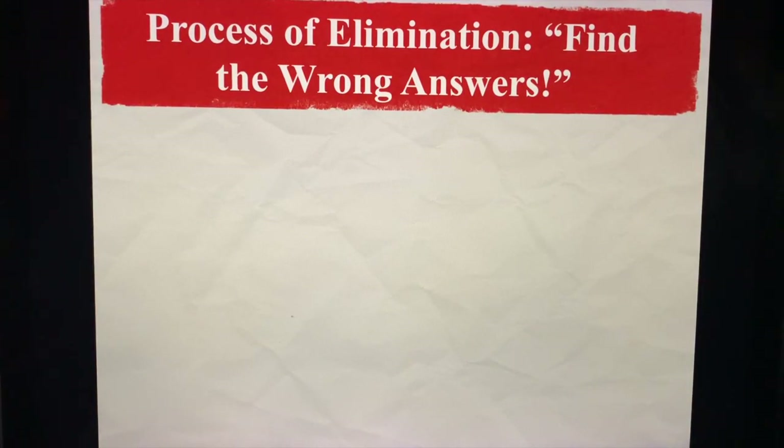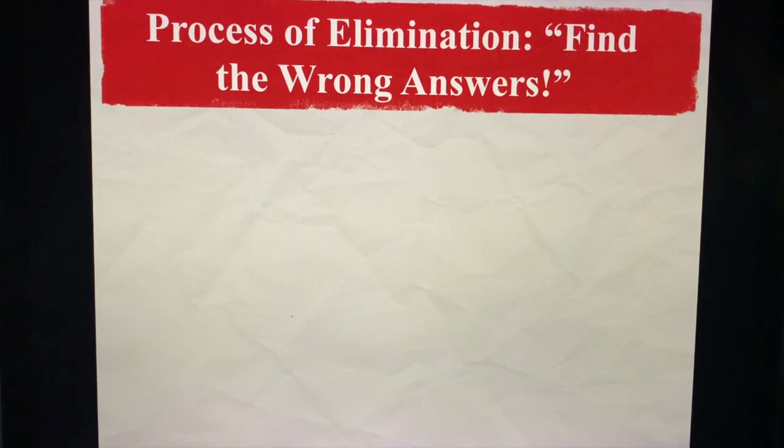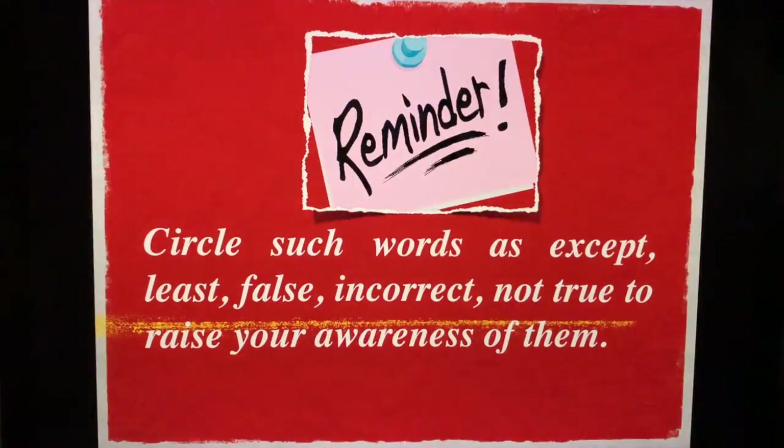The POE, or process of elimination: find the wrong answers. Once you start identifying wrong answers, you can focus on what the possible correct answers are. Reminders: make circles, underline keywords and qualifiers. Circle words such as 'except,' 'least,' 'false,' 'incorrect,' and 'not true' to raise your personal awareness that they are part of the question or the case.